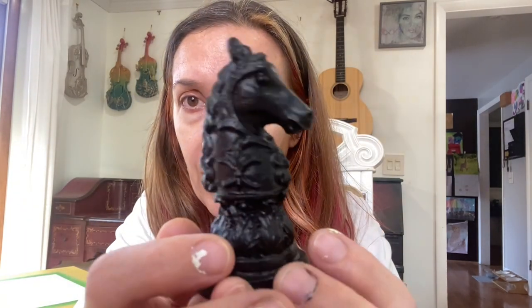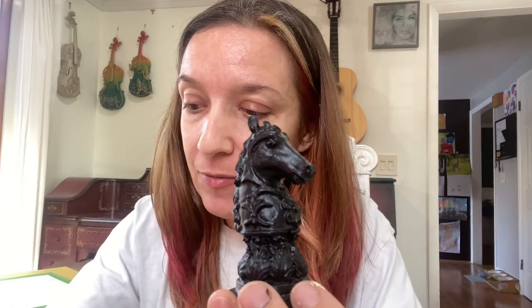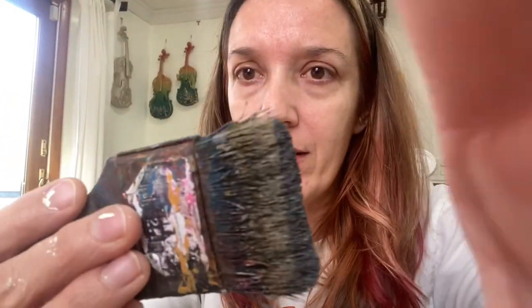I want to show you in real time what I do to dry brush texture onto my chess pieces. You can see it in Baltic black — it's really cool, but we're about to make it super amazing. You have to be really, really careful to use the tiniest amount of paint — this is way too much. Dip it in the paint and then dry brush it off so the brush looks dry and almost nothing comes off.